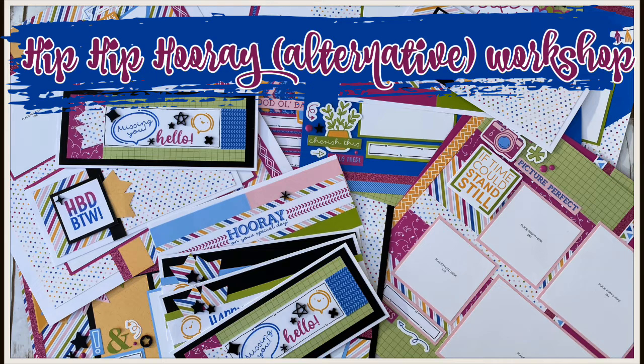Hey guys, it's Chris here from Chris's Creative Life. I design workshops that help you create beautiful layouts from start to finish with easy-to-follow guides. I'm finally here to reveal my Hip Hip Hooray workshop.